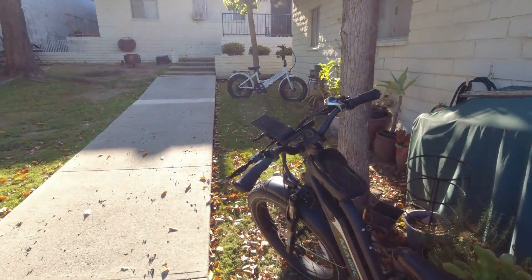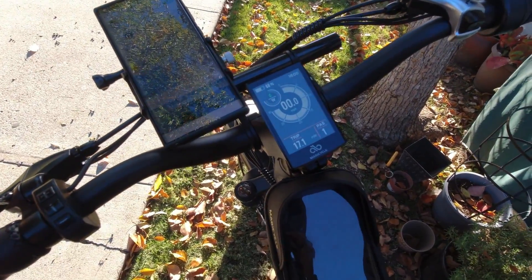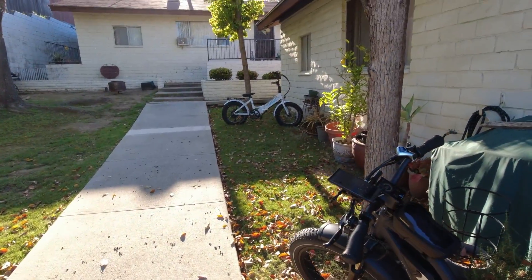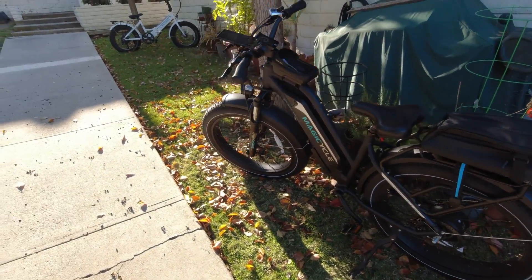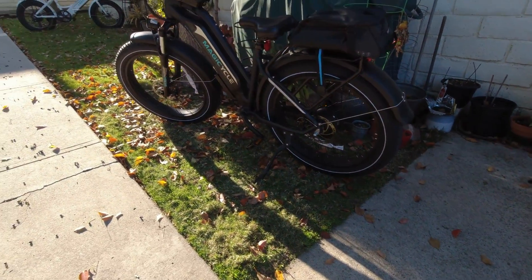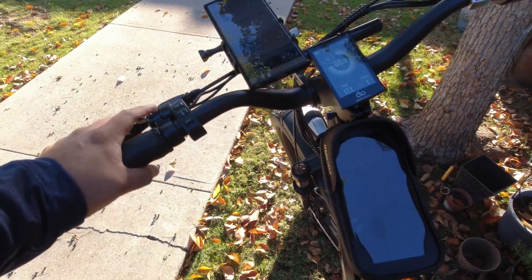Roughly 25 miles on one full charge in those conditions — that is insane. I hope you enjoyed this video. Be sure to like and subscribe. If you're interested in buying this bike, check out the link in the description — highly recommended, super fun, you're going to love it. I'm Joster, and I'll see you on the next one — Joster out.